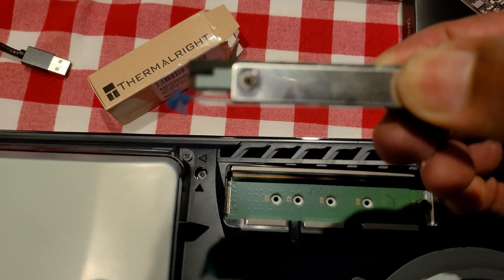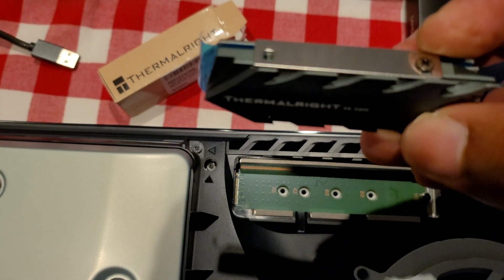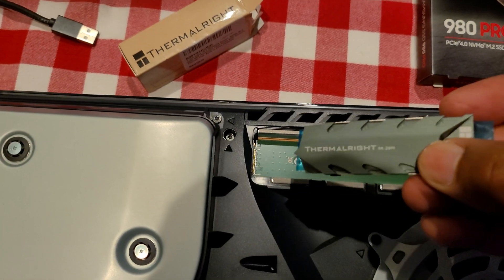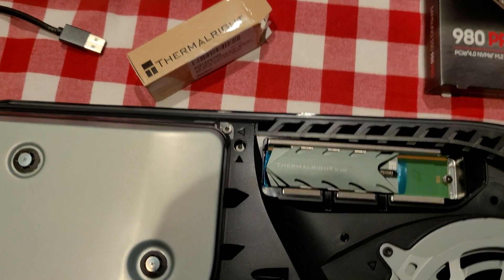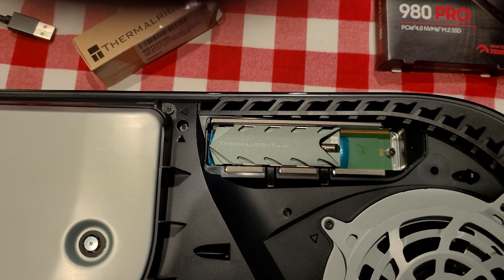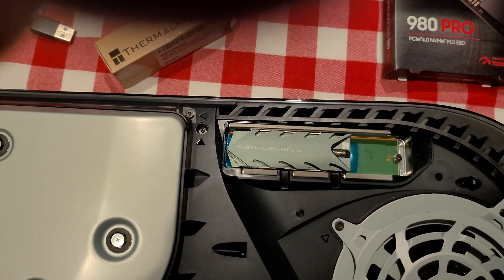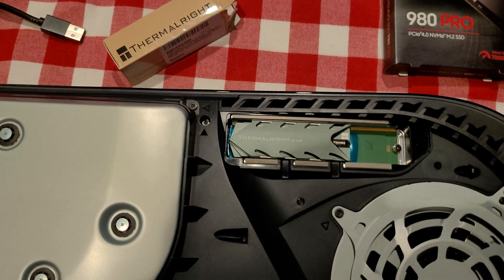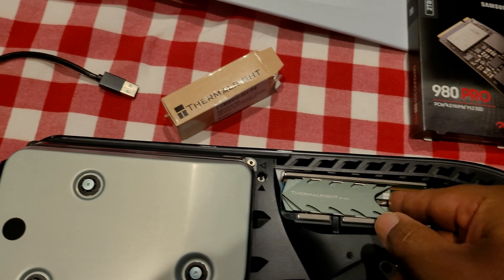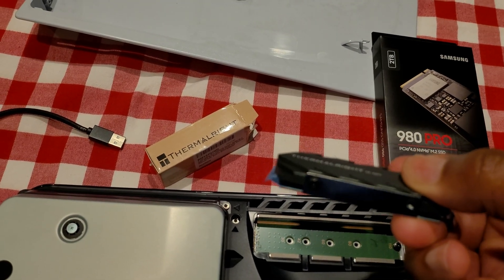But if you take and put one screw in the front and one screw in the rear, you can pop it right in. For those of you worried about whether it'll fit — once you put your SSD in the slot and inside the cooler — just remove one screw on each side, leave one in the front and one in the back, just like this.